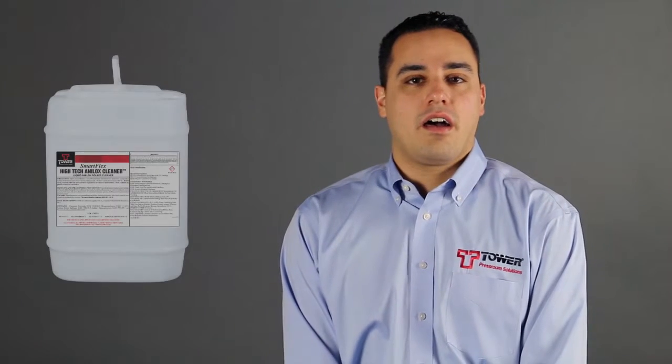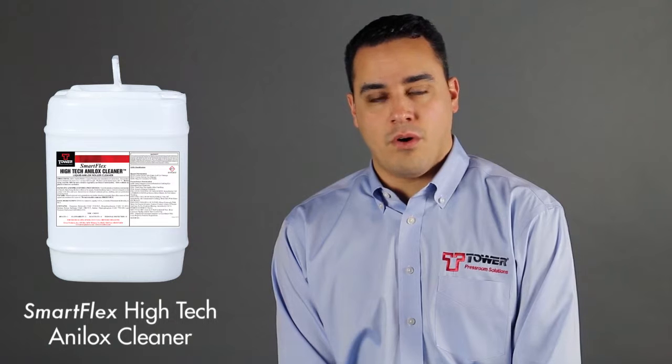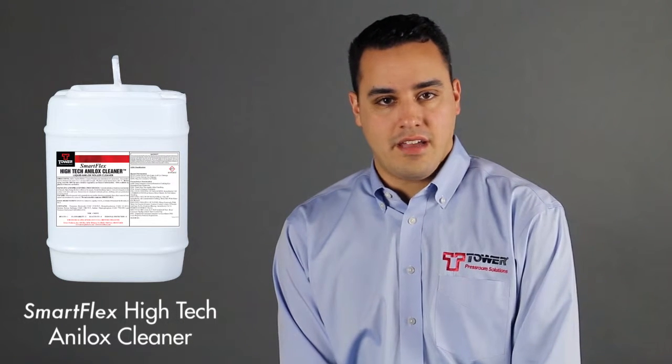The SmartFlex High-Tech Analox Cleaner is formulated for both ultrasonic and hot tank applications. This gives the customers the deep clean they are looking for in terms of Analox roller cleaning.